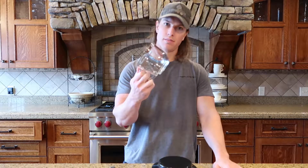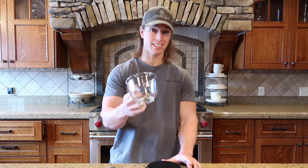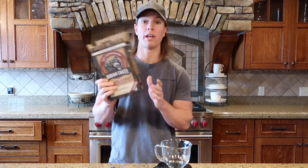All you need here: get a mug or a bowl, whatever you have. It needs to be a decent sized one. Then we got Kodiak Cakes buttermilk — we need 20 grams of that.